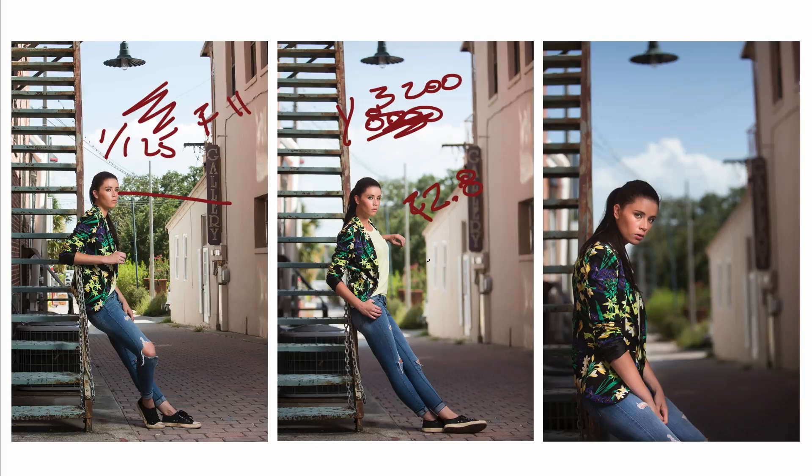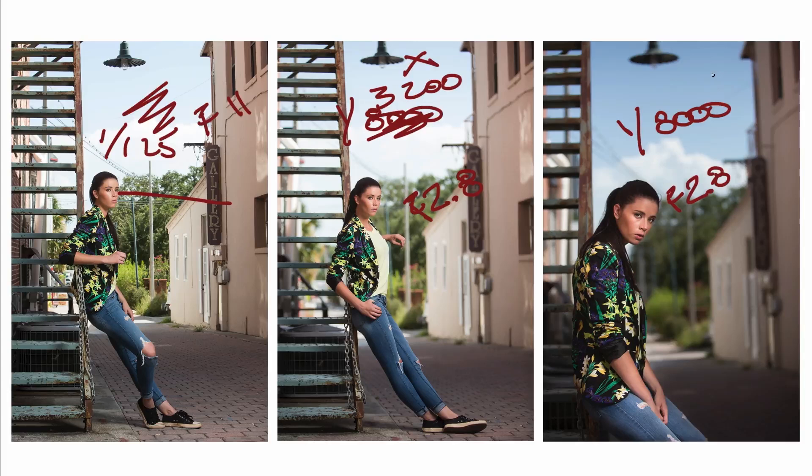I can take it a step further and create a dramatic day-for-night look. I'm still at F2.8, but now at 1/8000 of a second — and because shutter speed controls ambient, I've knocked the ambient down even further. You can see that sky has gotten much darker, bringing in those clouds and creating something very dramatic. High speed sync rocks — check it out. Those are my top tips for speedlight success. If you have any questions, hit me up on the Facebook group — happy to help. I can't wait to see what you guys create. Until next month, this has been Michael Corsentino for Shutter Magazine.